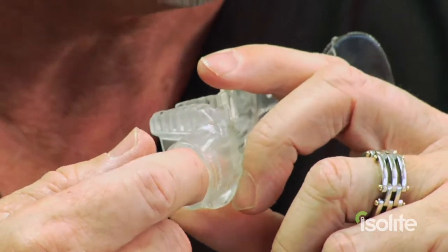The throat part of the Ice Light mouthpiece is where the head of the Ice Light system attaches to and connects to the light source and your vacuum system. So those are the parts of this mouthpiece — they all work together to make your patients' visit much more comfortable and to make the dentist's or hygienist's time in the chair much more productive and much easier on you too.